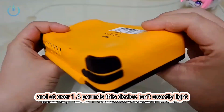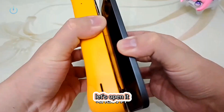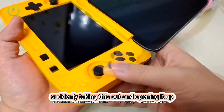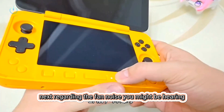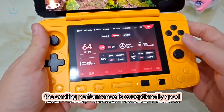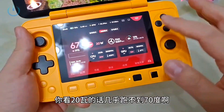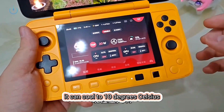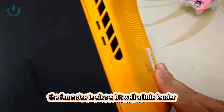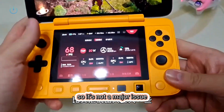At over 1.4 pounds, this device isn't exactly light. With such a small grip, the poor holding experience means it's hard to maintain a long grip for extended play. However, this device genuinely looks awesome — imagine being on the subway, suddenly taking this out and opening it up; it looks absolutely amazing. Regarding the fan noise you might be hearing, they certainly upgraded the cooling system this time around. In terms of core temperature, the cooling performance is exceptionally good — at 20 watts it barely goes above 70 degrees Celsius. It can cool to 10 degrees Celsius below ambient; it's summer now, so it would actually be even better in winter. With the larger fan, the fan noise is a little louder than other devices, but you can easily resolve this by simply increasing the game volume or wearing headphones, so it's not a major issue.